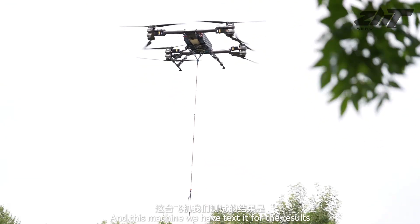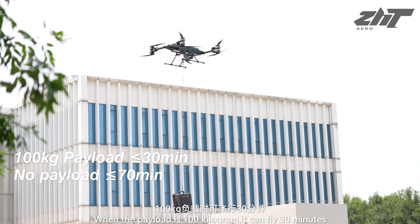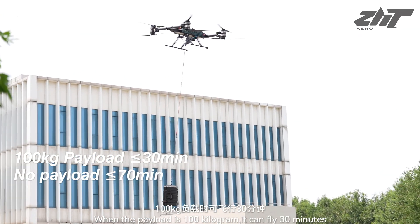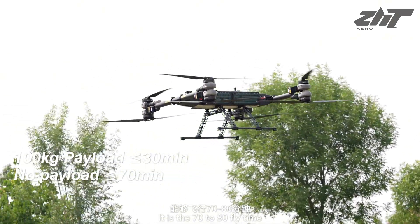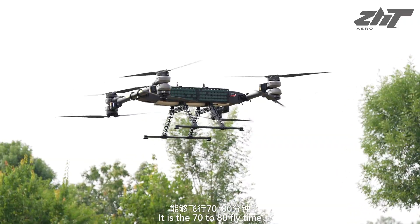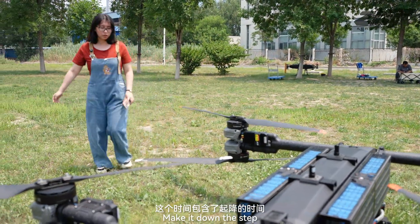This machine has been tested for results. When the payload is 100 kilograms, it can fly 30 minutes. If you don't have the payload and just fly the machine empty, it is 70 to 80 minutes of fly time. This includes when you hang up and bring the stuff down.